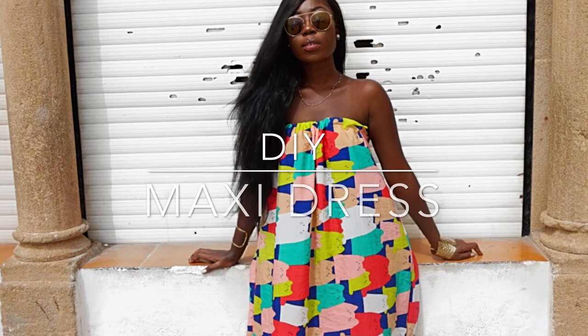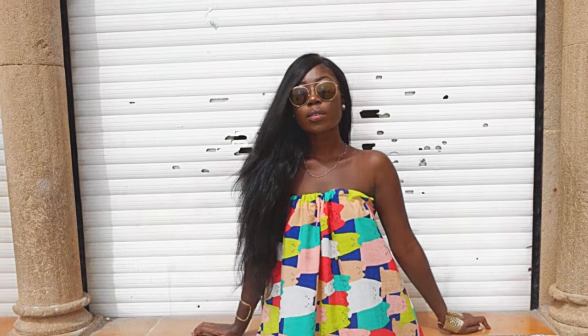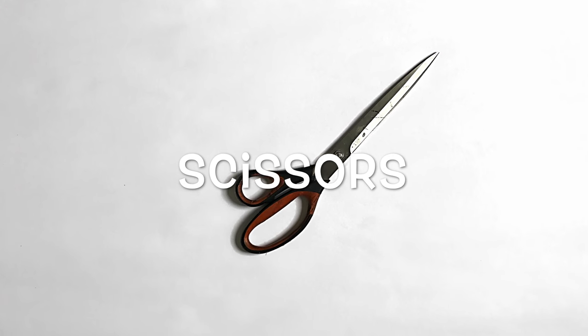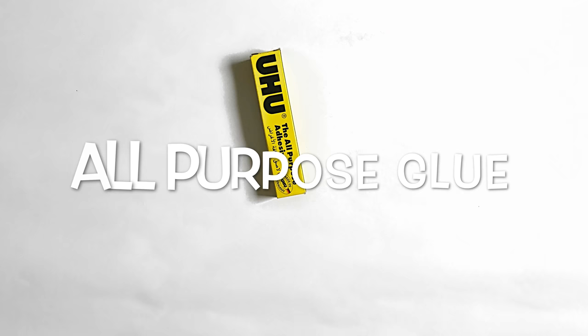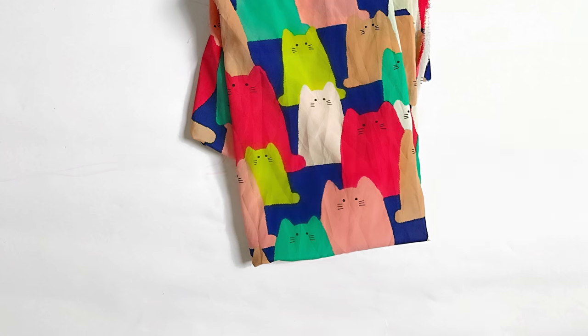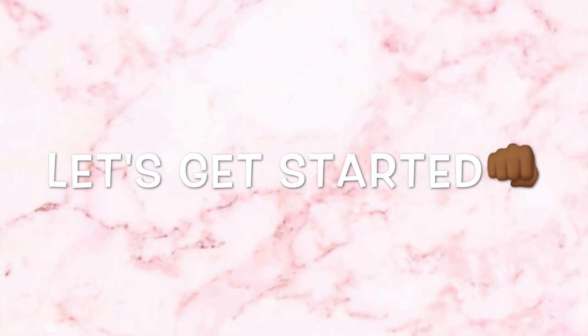Hello everyone and welcome back to my channel. Today's DIY is going to be on this maxi dress. To make this, here's what you need: scissors, elastic band, all-purpose glue or fabric glue, needle and thread, and fabric. It's advisable to use a flowy fabric for this DIY. You can find all these materials in sewing supply shops.